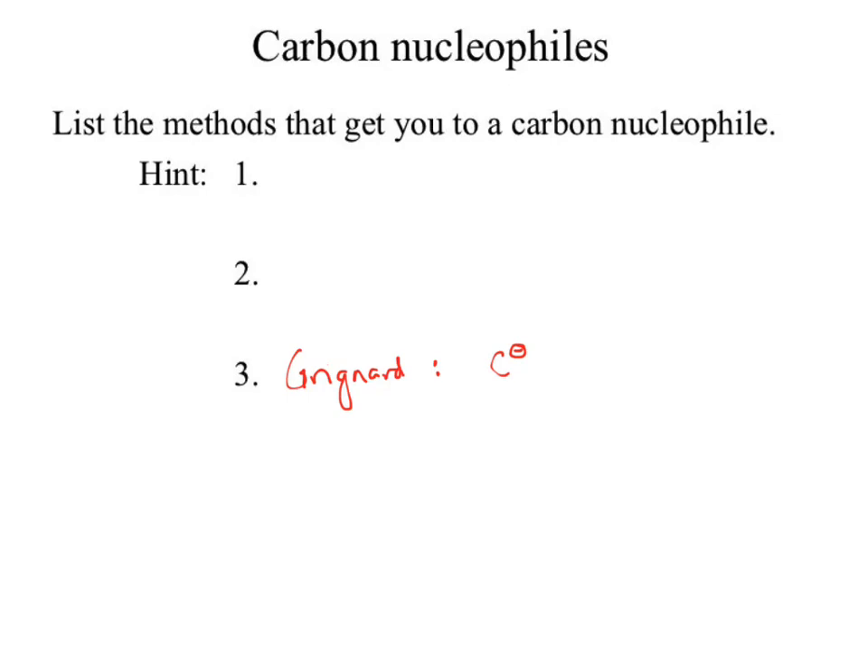How do I get a carbon to take electrons from something? Attach it to a metal — like magnesium. Magnesium being a metal will give up its electrons readily to the carbon and I now have a nucleophilic carbon. So that's one way to get a carbon nucleophile.